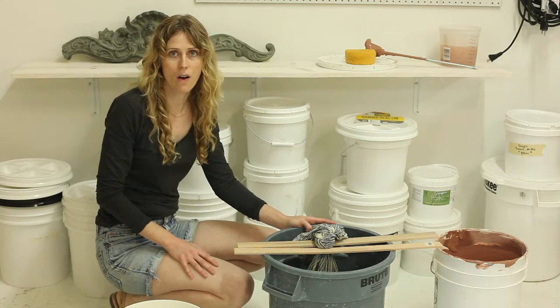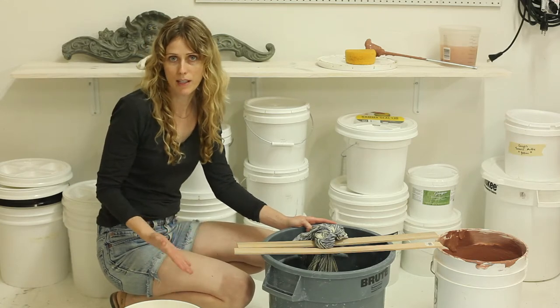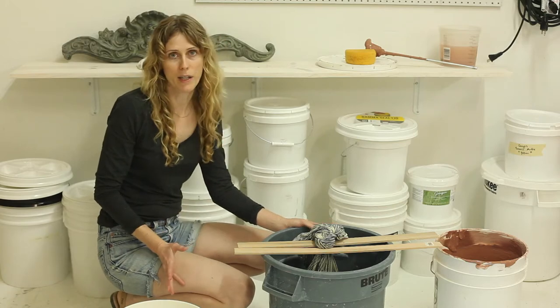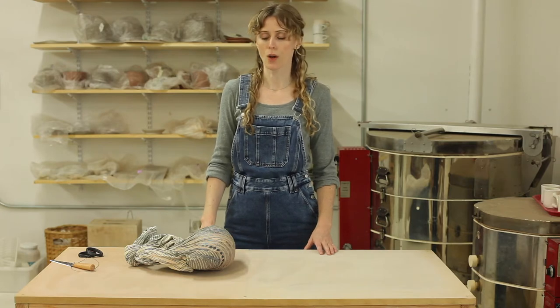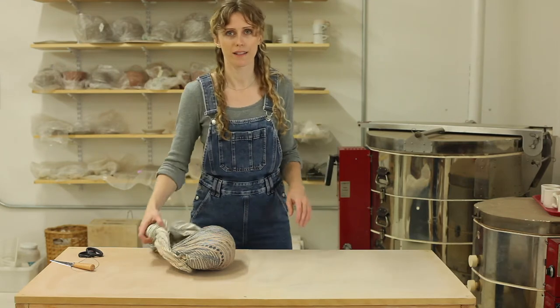It really just depends on the weather, the humidity and the heat on how quickly it's going to dry. It's been about two weeks so let's open up this clay and take a look.